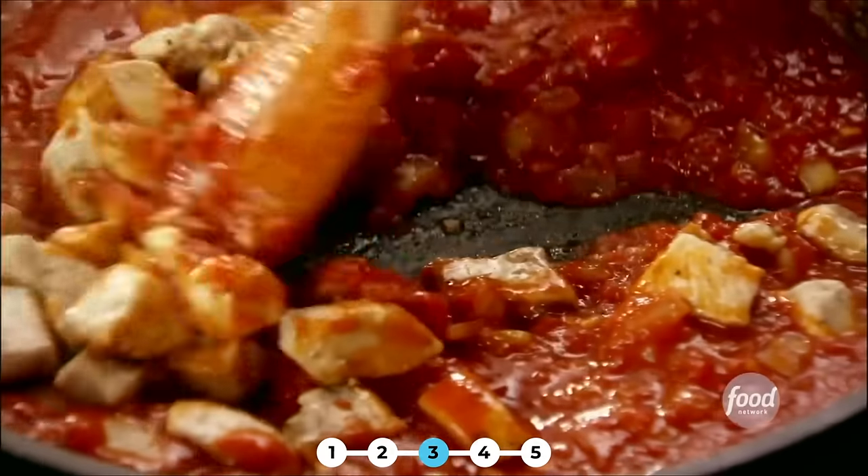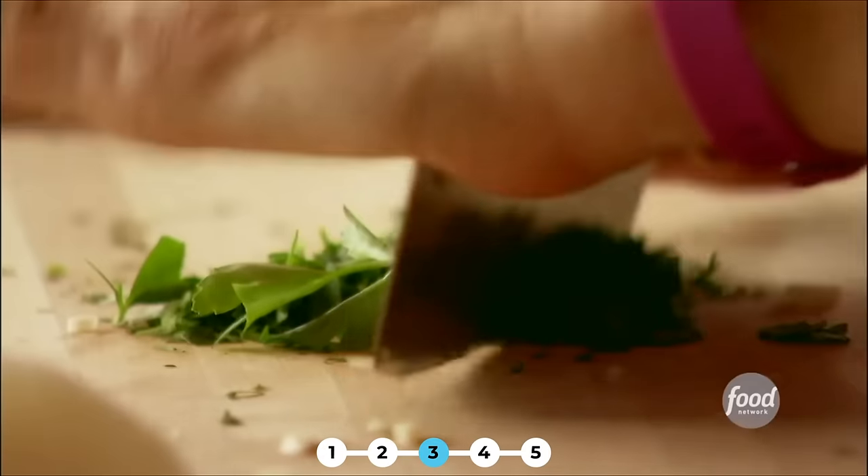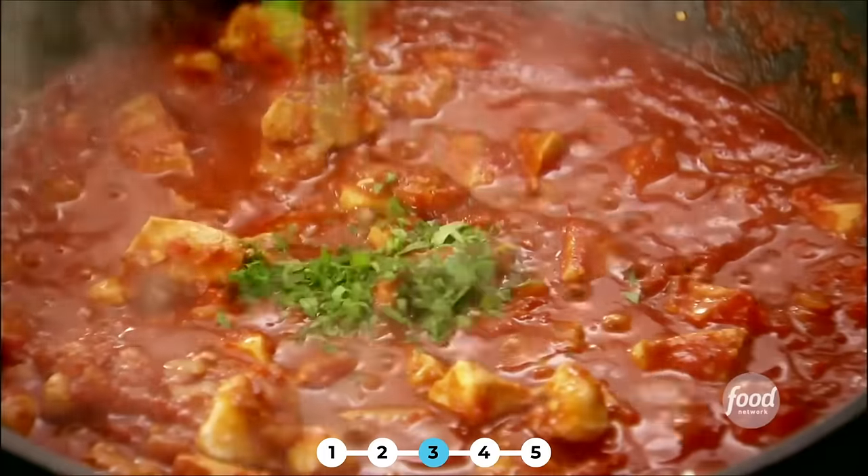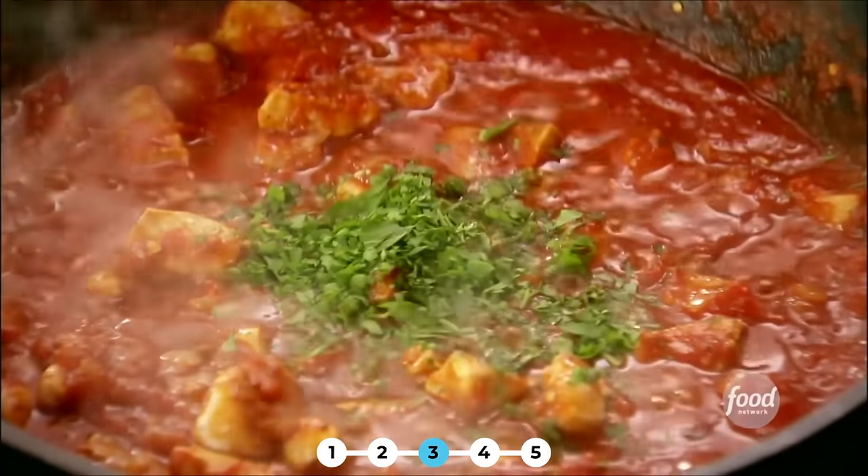It already looks good. Now to give it a little green, I'll mince up some parsley and sprinkle it right in. Now the sauce just has to simmer for about seven to eight minutes.